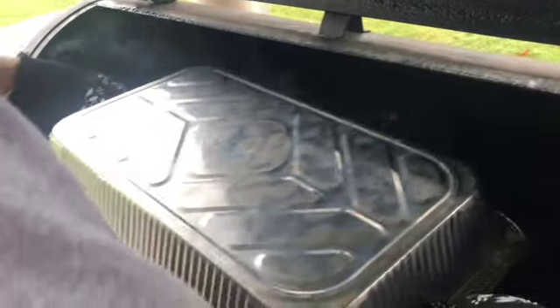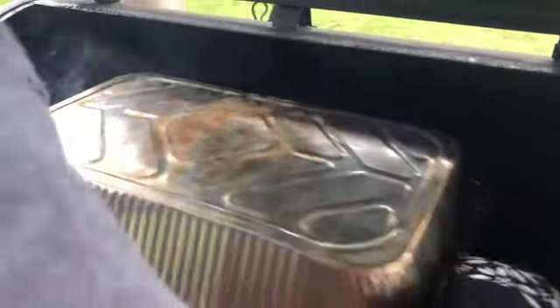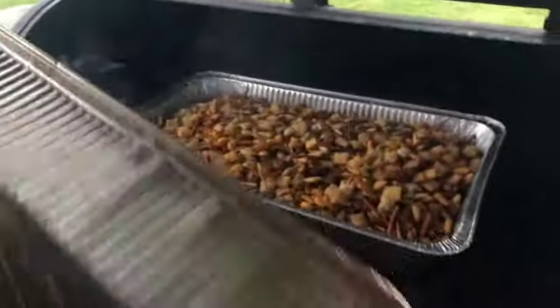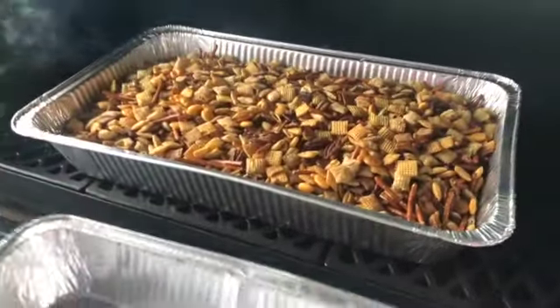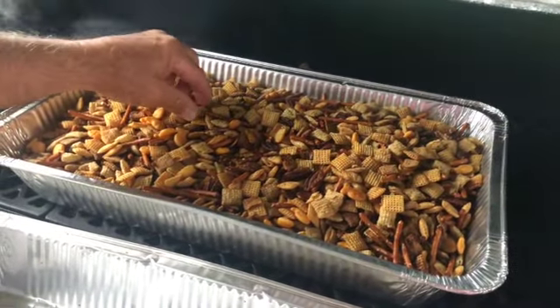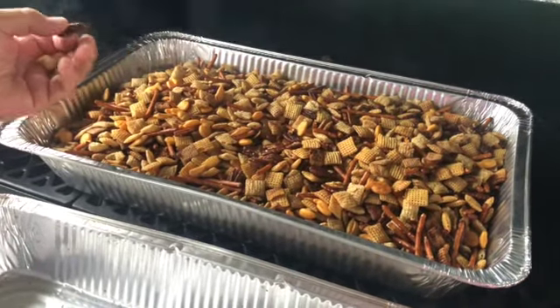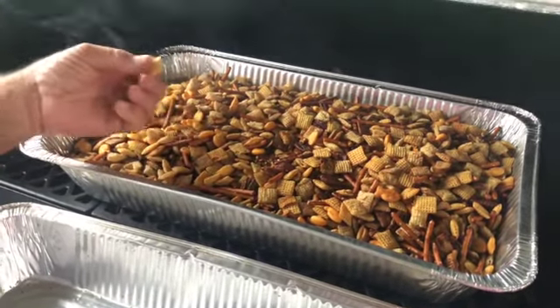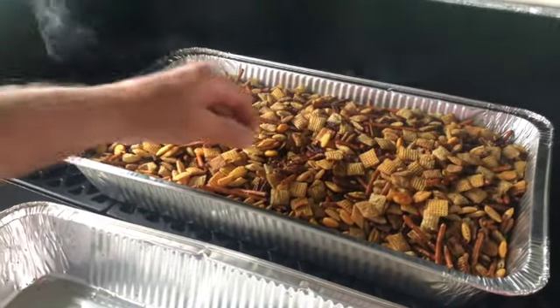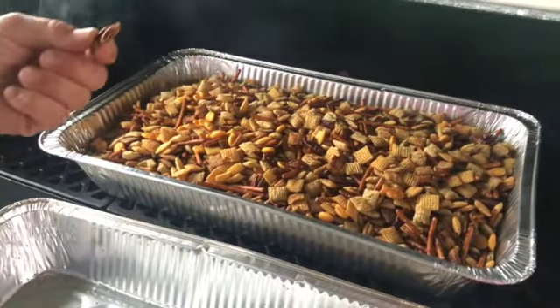Instead of stirring, we put another pan on top. How does it taste? The stuff is crunchy! I don't know if it's the Pit Boss or what, but it's really crispy and everything has a good smoky taste to it.